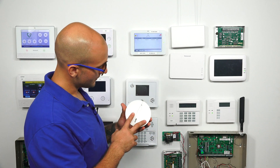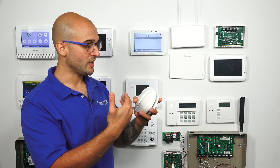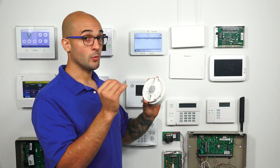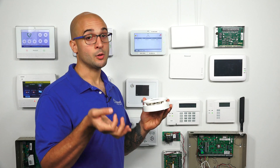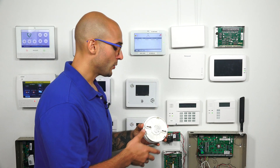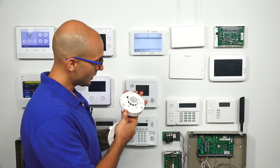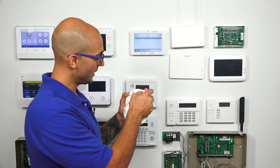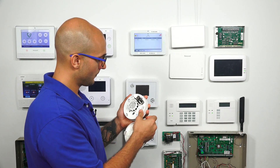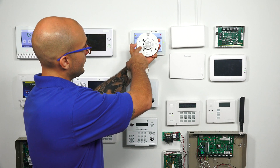PowerG devices do need their batteries installed to be able to enroll them to the panel. They also have, or most of them have, a button called an enrollment button that we're going to have to hit to actually get them to learn into the system. So first I'm going to take the back plate off — it's going to beep. To stop this, I'm just going to pop the battery out and then put it back in. Clip that down, and we're good to go.